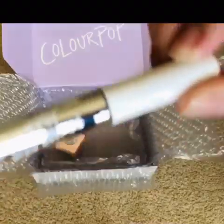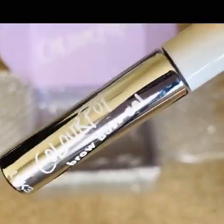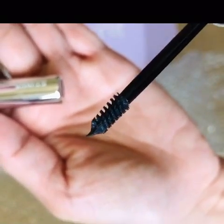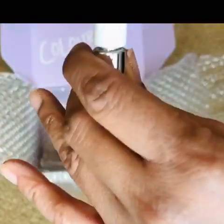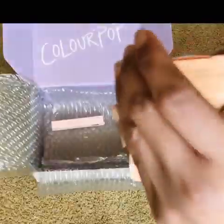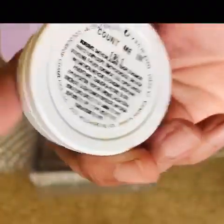Next one is the Brow Boss Gel from ColourPop. The packaging is exquisite. I personally use brow gels 90% of the time because I have a fuller brow, and I love this tiny little wand too. I got the color Black. I've already swatched this after I bought it at the store — this is their Super Shock Cheek.